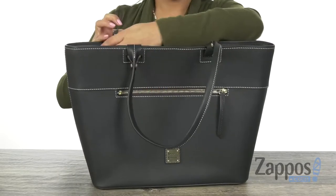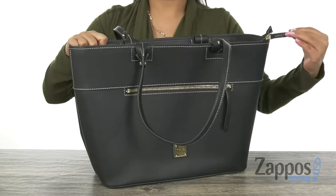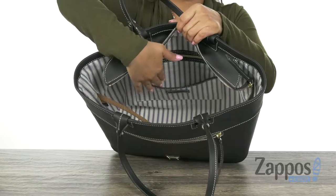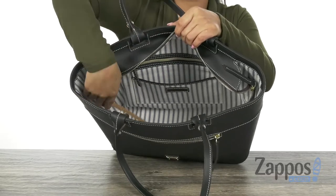The main compartment opens up with a top zip closure just like that. Inside there is a back wall zip pocket with a slip pocket for those grab-and-go items.